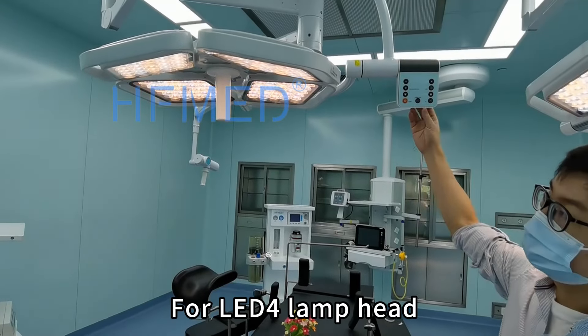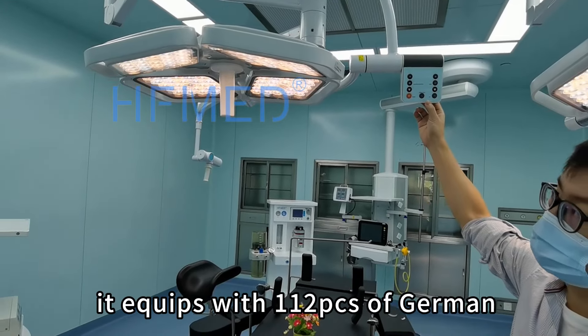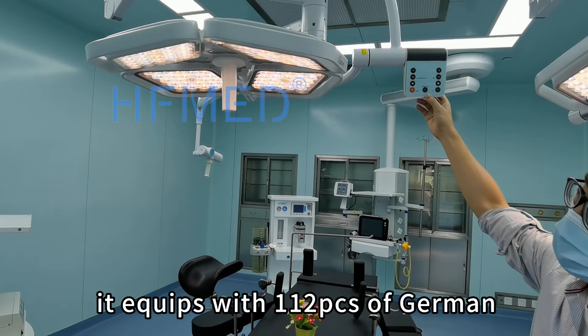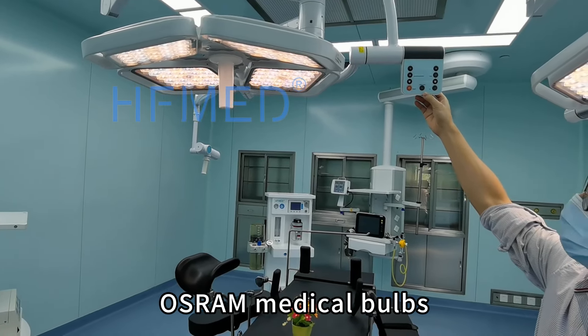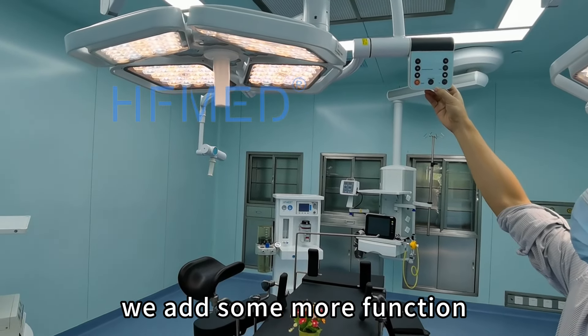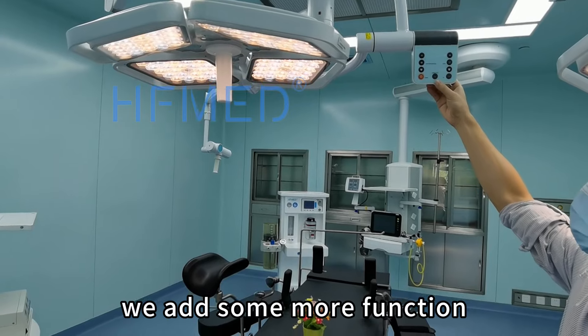For the LED4 lamp head, it is equipped with 112 pieces of German Osram LED micro bulbs. And compared with LED3, we have added more functions for this lamp.